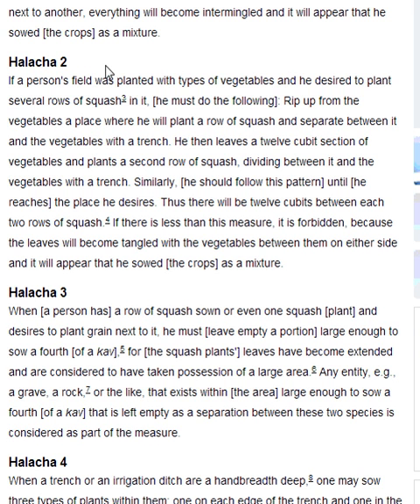Similarly, he should follow this pattern until he reaches the place he desires. Thus, there will be 12 cubits between each two rows of squash. If there is less than this measure, it is forbidden, because the leaves will become tangled with vegetables between them on either side, and it will appear that he sowed the crops as a mixture.